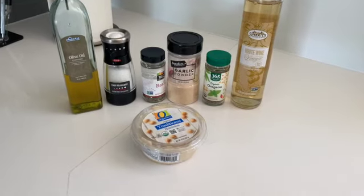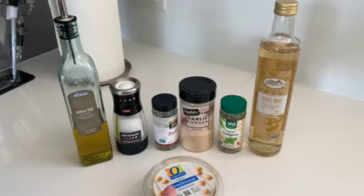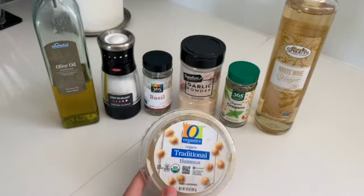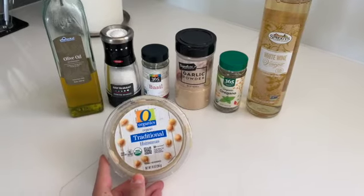This is really where the yummy tastes come in. These are all the ingredients we're going to mix together to make the dressing: olive oil, salt, basil, garlic powder, oregano, white wine vinegar, and hummus. This will make a creamy, delicious sauce to put on top of the salad.